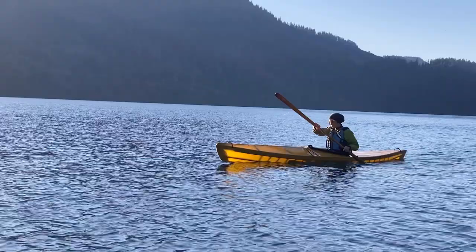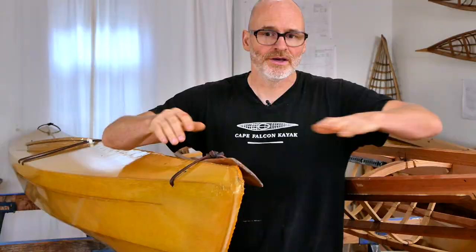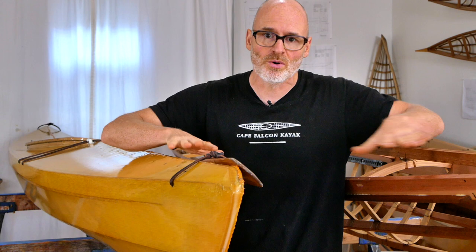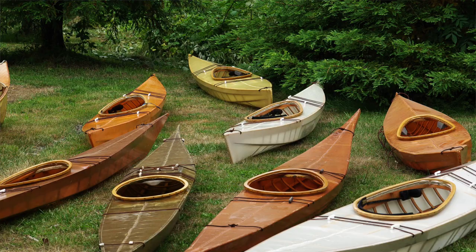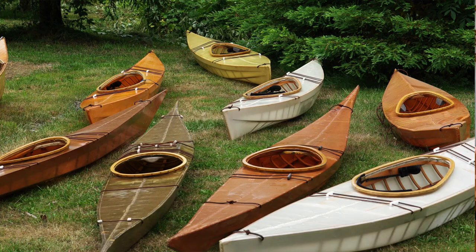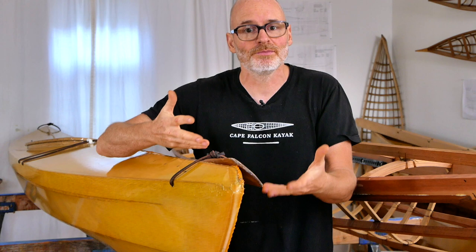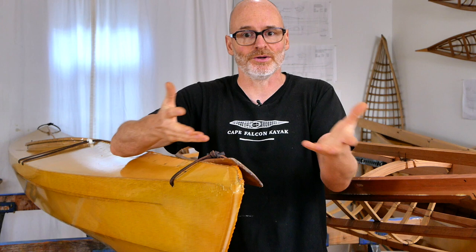As a general construction philosophy, the way that I like to build things is I'll start out by building them very light and then take them out and use them in real-world conditions, watching how they wear over time. What you often find is that some things you thought were framed much too lightly are just fine and last a very long time, and there are just key points that fail before the rest of the boat. Building a lot of these over a long period of time lets us identify the places that need to be reinforced, which keeps the boats as light as possible but brings the entire package up to an equivalent durability so the whole boat lasts as long as it can.